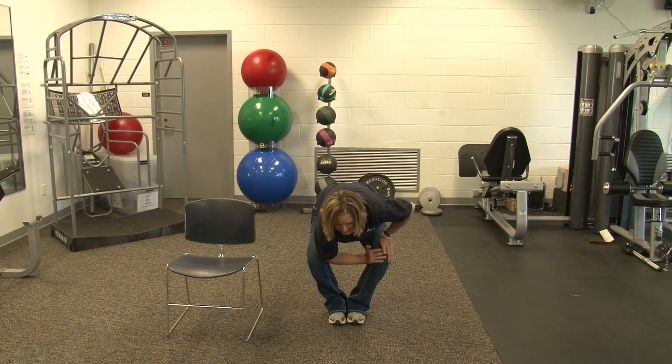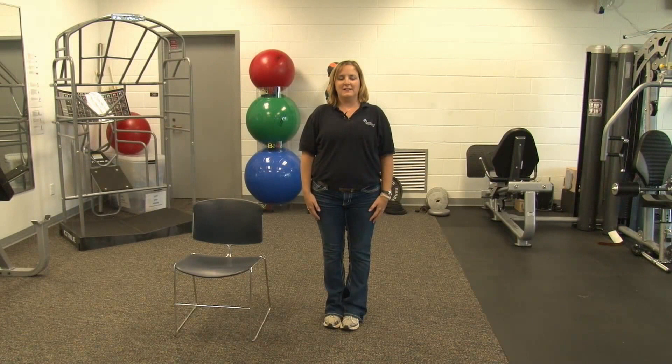Gently come up. Next we're going to do an adductor squeeze. Keep your feet together. Bend down into a little squat with your knees coming out, put your arm in between your knees, and squeeze. Five, six. And relax. Gently come up.